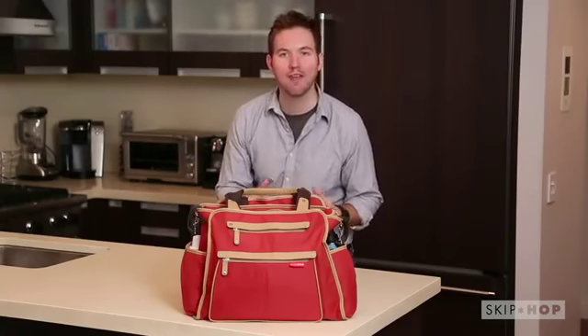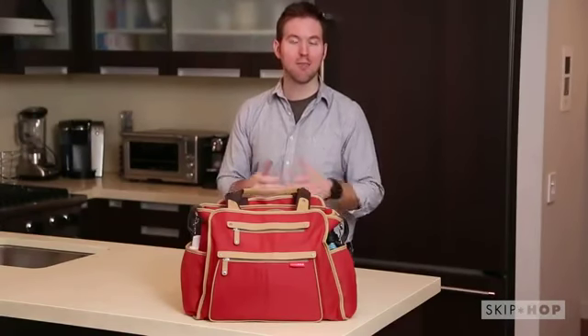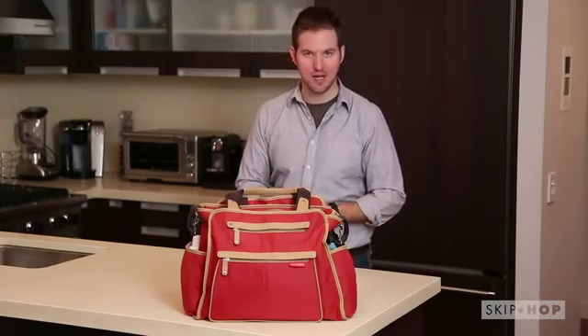Now with all of this packed in here, you might think the Grand Central must be so heavy, but you'd be surprised — the Grand Central by itself only weighs 14 ounces. It's made with a super lightweight material, so even with all of that stuff inside, it still feels a lot lighter than it seems.